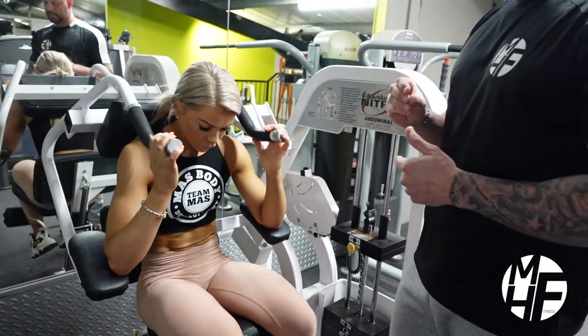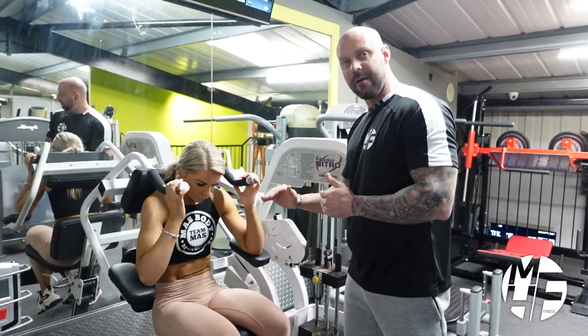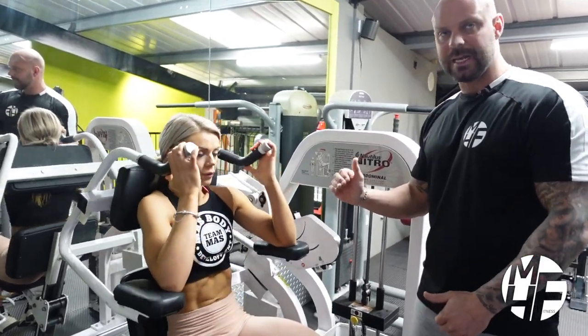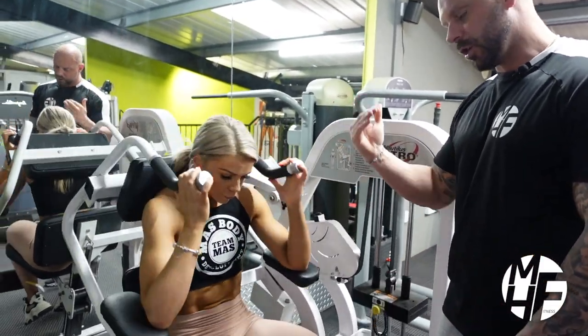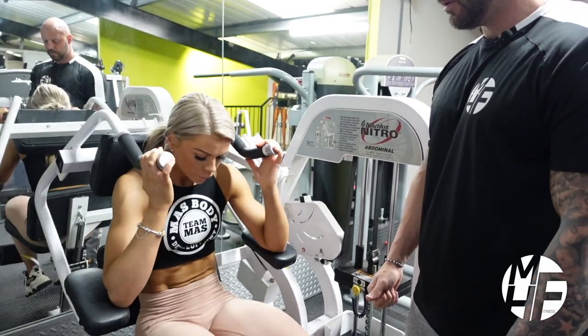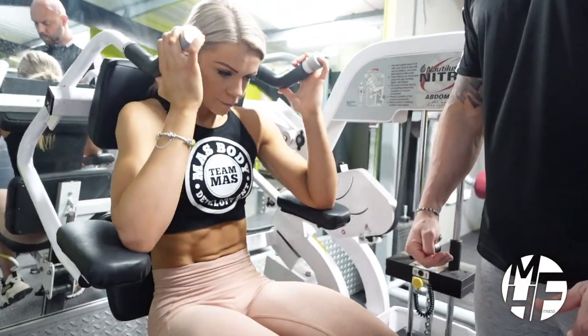The breathing is really important in this exercise. Make sure that as you contract the abdominals at the bottom, the air is coming out. Hold that squeeze for just a slight second at the bottom, then stretch and return. Really breathe and squeeze them.